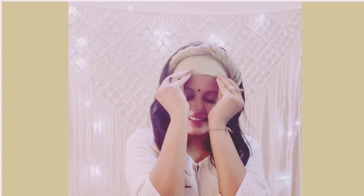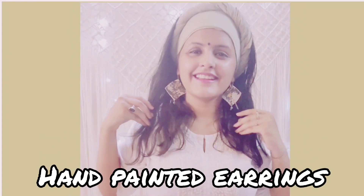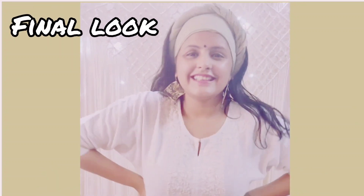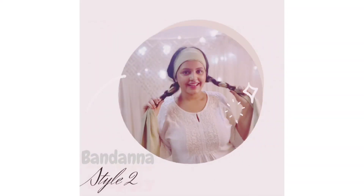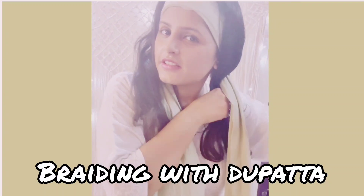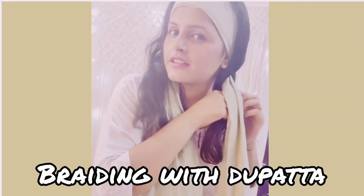After that I've inserted the extra portion inside the band — and that's it for the first style! I am loving it, and to enhance the look I've added some hand-painted earrings. Type 1 is already done — placing the dupatta as a band. Now for style 2, I am braiding the dupatta with my hair.